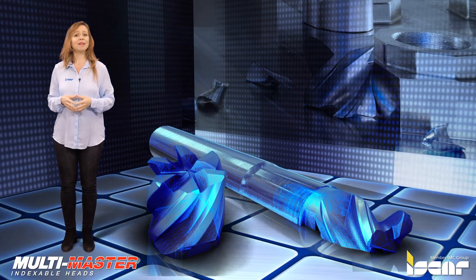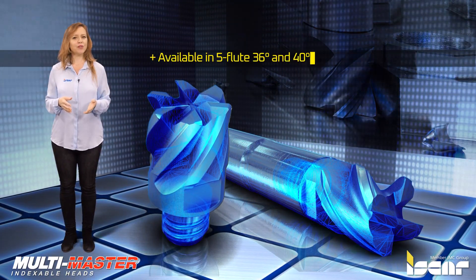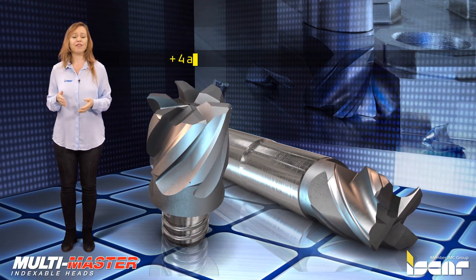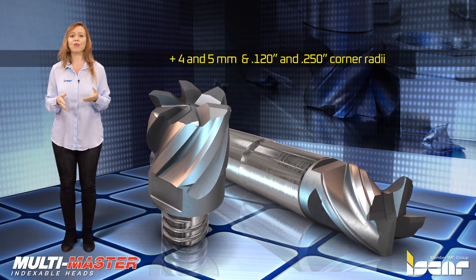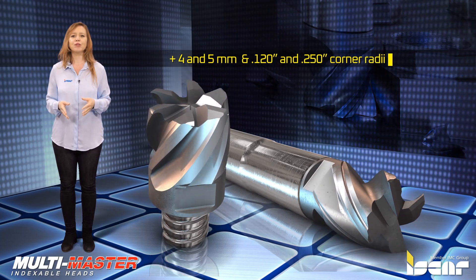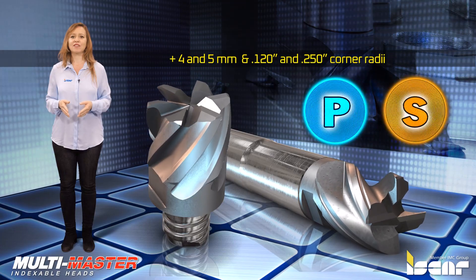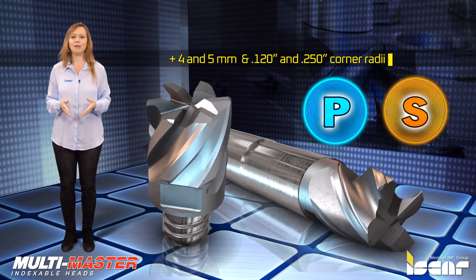These new end mill heads are available in 5-flute 36 and 40 degree helix heads that feature 4 and 5mm corner radii correspondingly, and 4-flute Multimaster heads with 36 and 40 degree helix for machining mainly ISO-P materials.